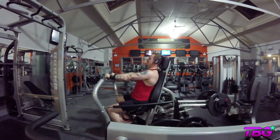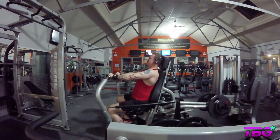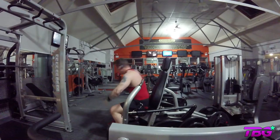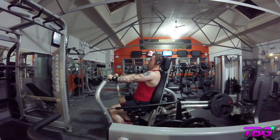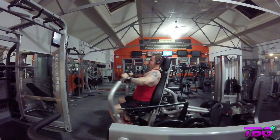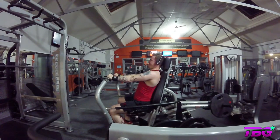Next we move on to a slight decline chest press machine, and it's just two sets on this. I was starting to feel a little bit fatigued here. An important thing to stress: if you find a weight is becoming heavy to the point where your form is being negatively impacted, there is no shame whatsoever in decreasing the weight. The weight will come once you build up your strength. I had a cold when I came back from holiday in Spain and it took me a long time to get my strength back - it put me out of training for a good week and a half to two weeks. So don't be afraid to drop the weight.